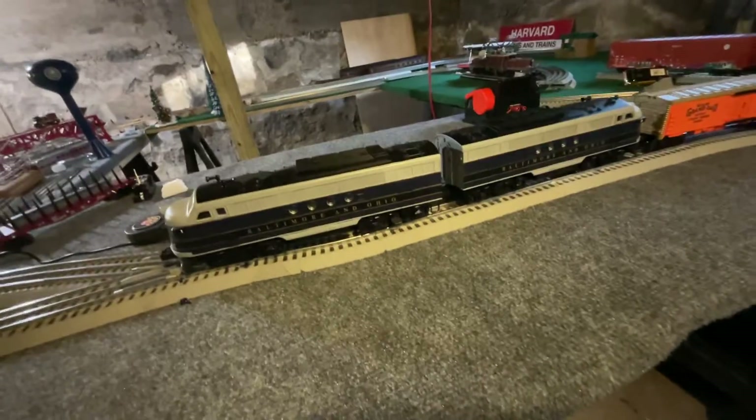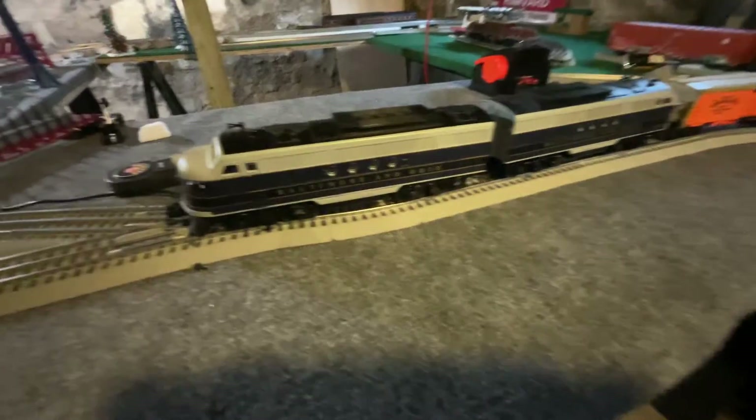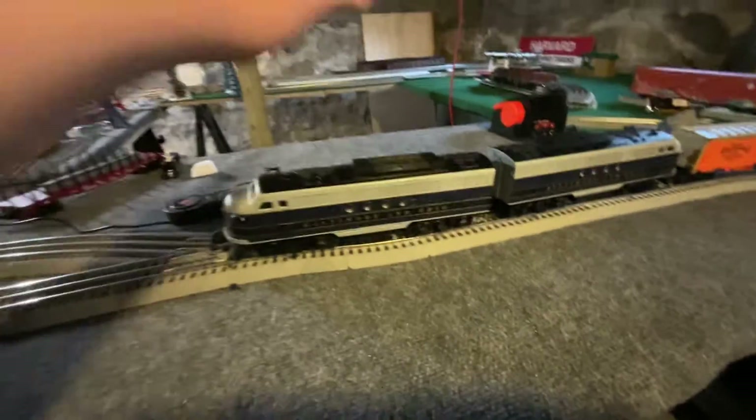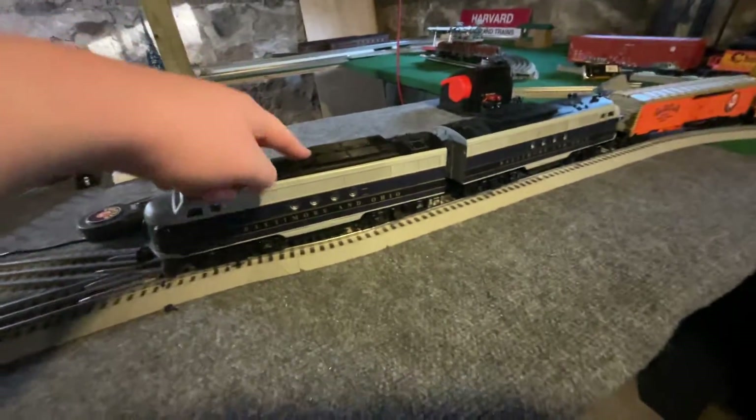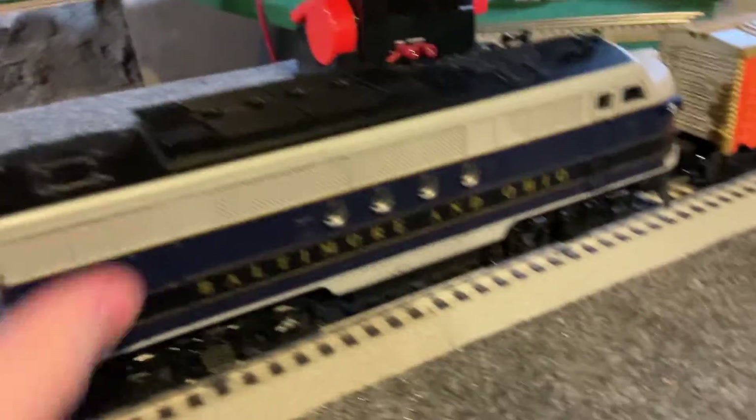If you're kind of new to my channel, make sure you subscribe. So what's the difference between these two units? Well, this one is a power unit and this one is a dummy unit. This one is the main engine — it's a powered unit, it's a good looking model. This one's a dummy unit — it just rolls freely.